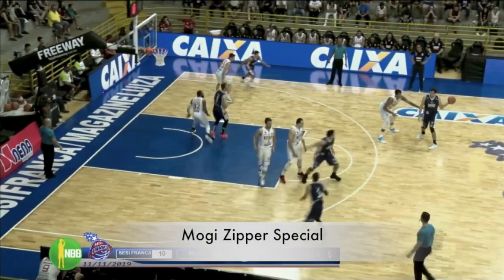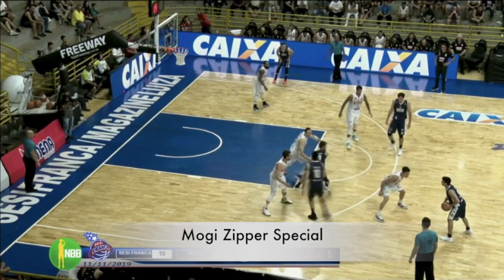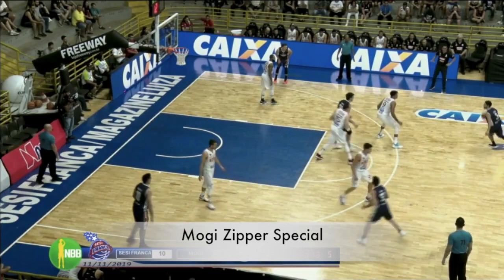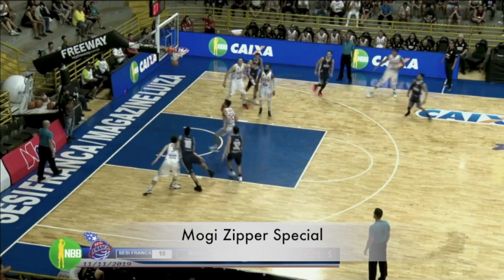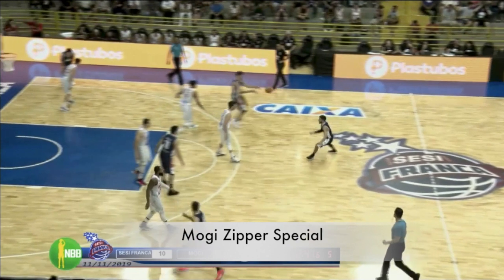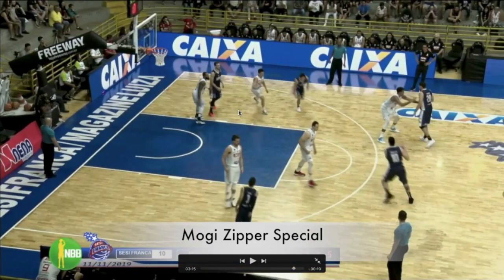This next one from Moji is what I call Zipper Special, because of the funky alignment that they use to get into this action. It starts out of horns with a backdoor cut, looking for a quick post. After this pass, normally this would be a loose pin down. You see that the guard's just going to run up for the handoff, but normally you would see a pin down here.